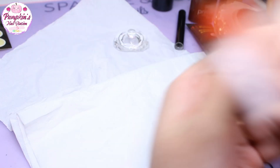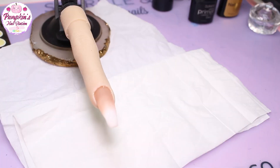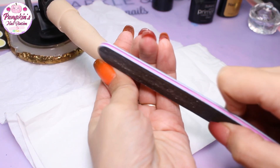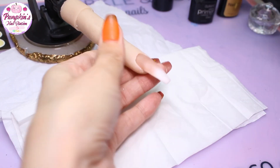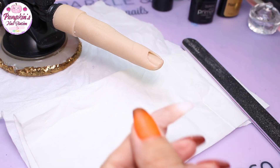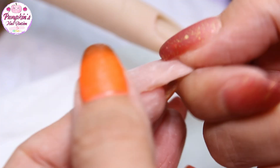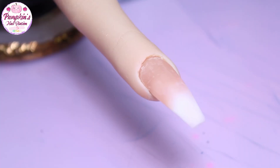I'm going to cure that and come back, then we can get a buff and a top coat and we're done. We're going to file it with a 100/180 grit file — using the softer side, filing the sidewalls and free edge, then buffing over the whole nail to make it nice and smooth. We may use a buffing block as well, just to make sure it's smooth before we top coat.